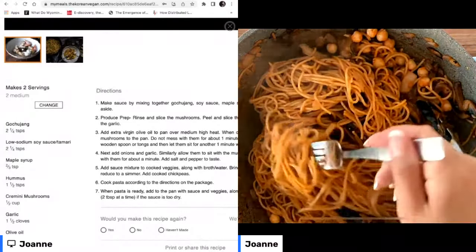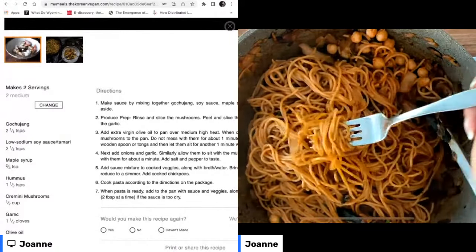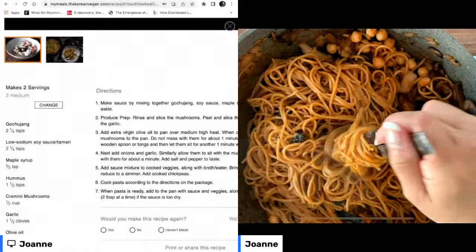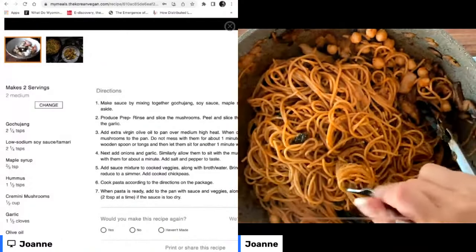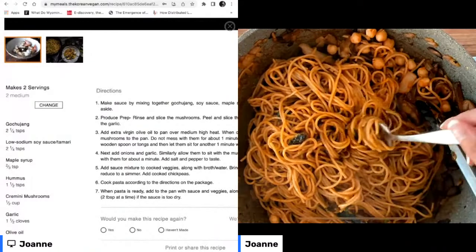For those of you who are just joining, we just finished making the mushroom gochujang pasta from the Korean Vegan Meal Planner. This is such an easy dish to make, so delicious, and it really is one of those things where I just kind of pulled it together based upon whatever was in my pantry at the time.